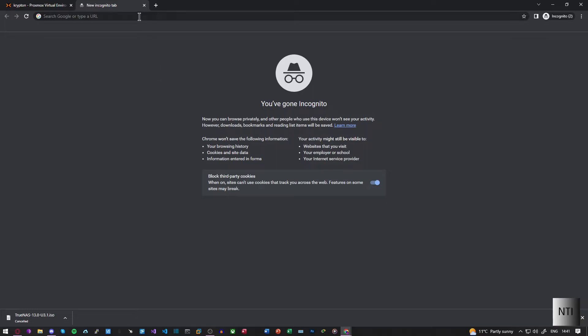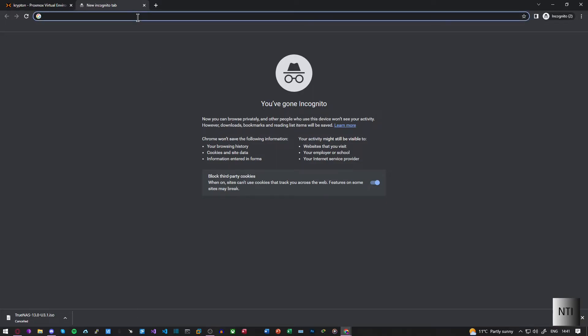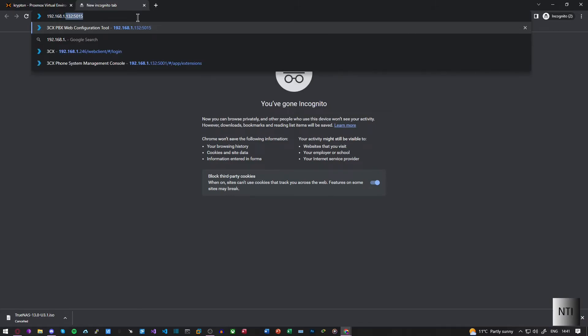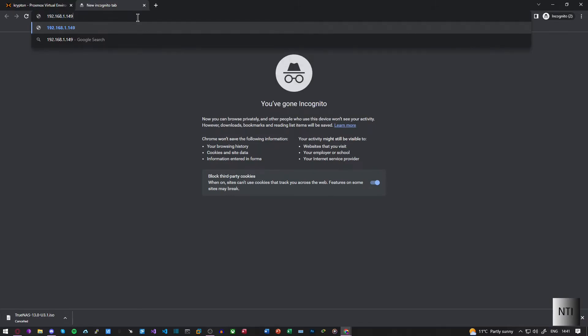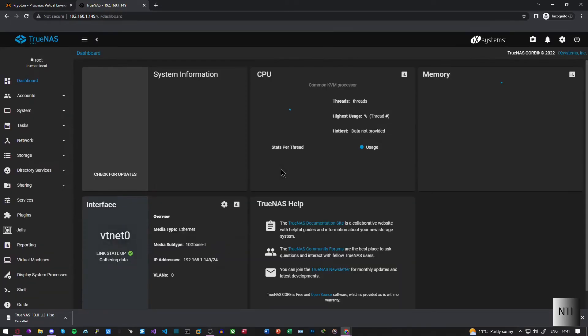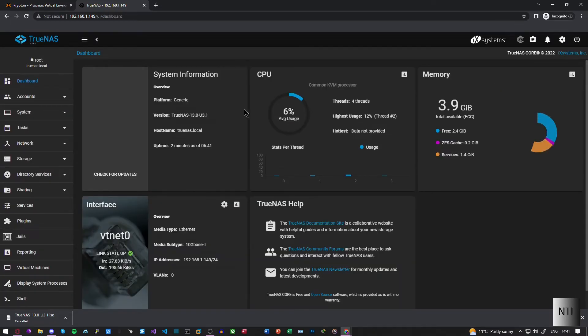In our web browser I'm going to type in 192.168.1.149. And as you can see, I'm at the TrueNAS Core system. We need to type in 'root' for the username and the password we set during the installation. And as you can see, I'm now at the dashboard.